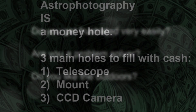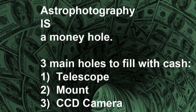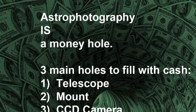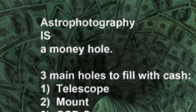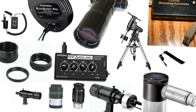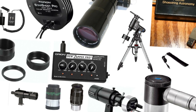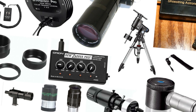One thing you cannot forget is astrophotography is a money hole. There are going to be three main areas we're going to fill with cash — a mount, a telescope, and a CCD camera. With all the equipment choices out there, and there are tons of them, I'm going to go through the steps that I think you'll best benefit from, because I've made these mistakes and bad purchasing decisions, and I'd like to pass this along so you can get a head start.